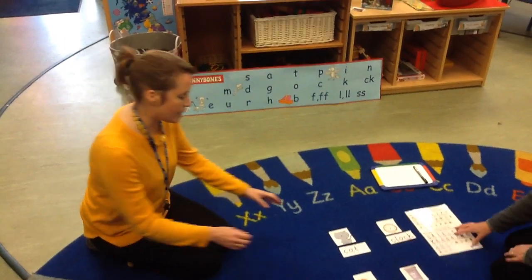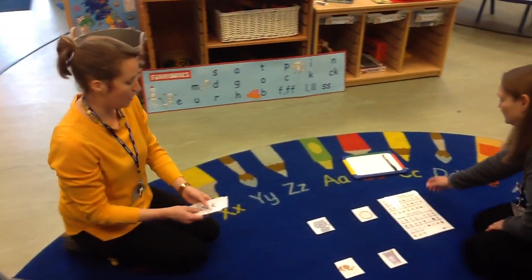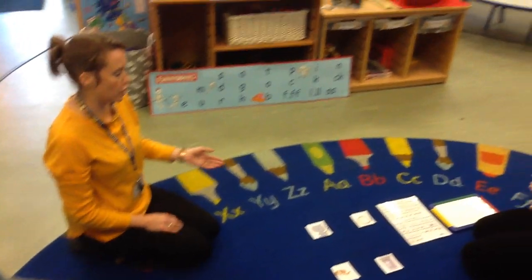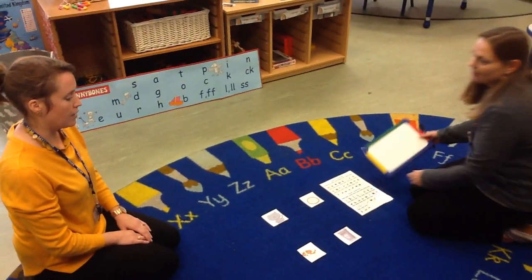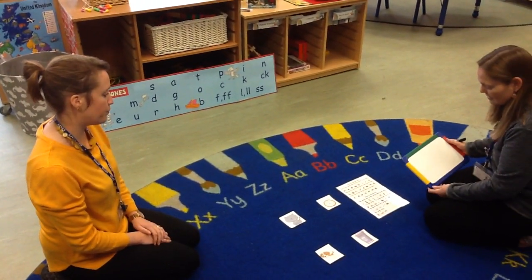We're going to now take the word cards away, and this time we're going to have a go at writing labels to go with the pictures. So Miss Simpkins is going to choose a picture, then have a go at sounding out the word for that picture, and then writing it on the whiteboard.